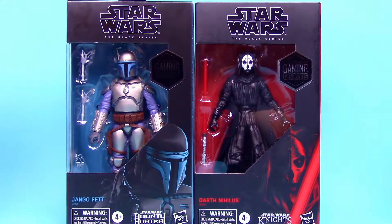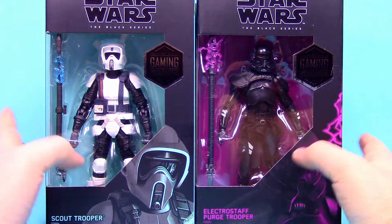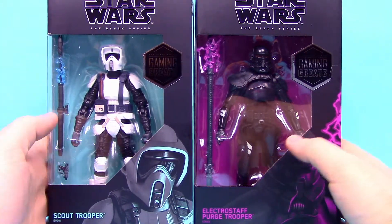I'm excited to check this one out especially. All these figures look super cool so let me go ahead and open them and get them out of the boxes and we'll check them out together.